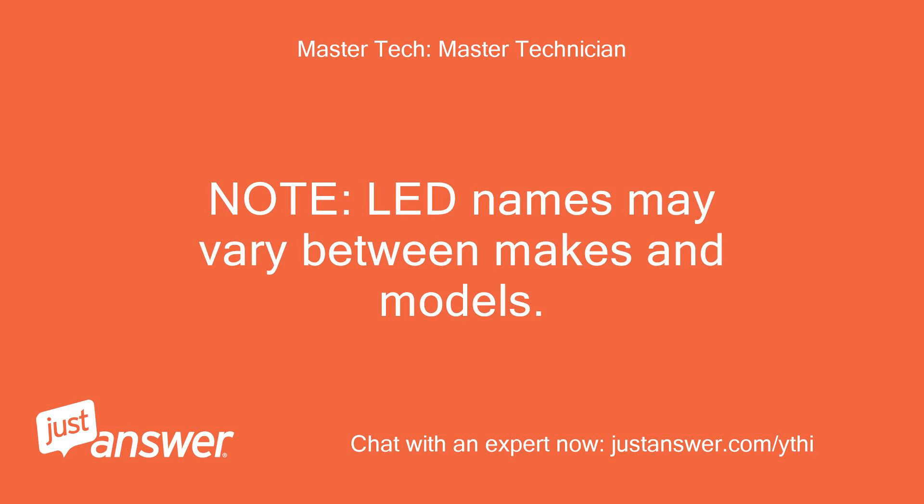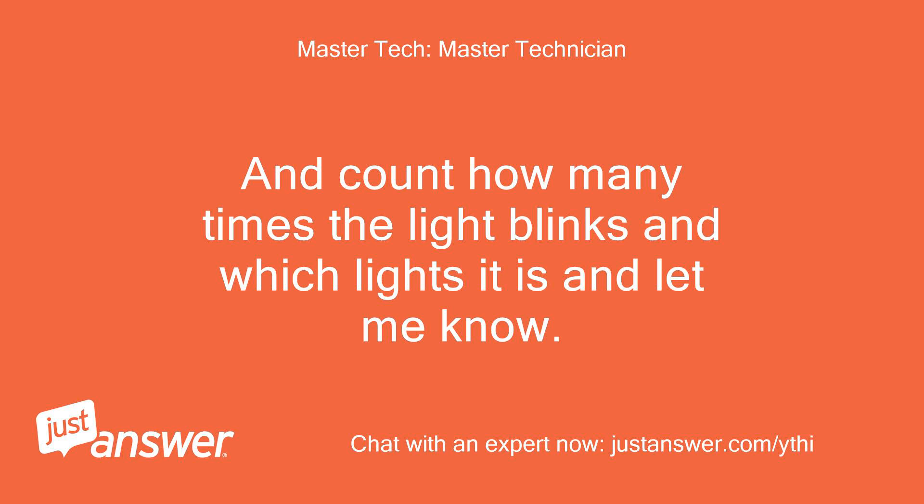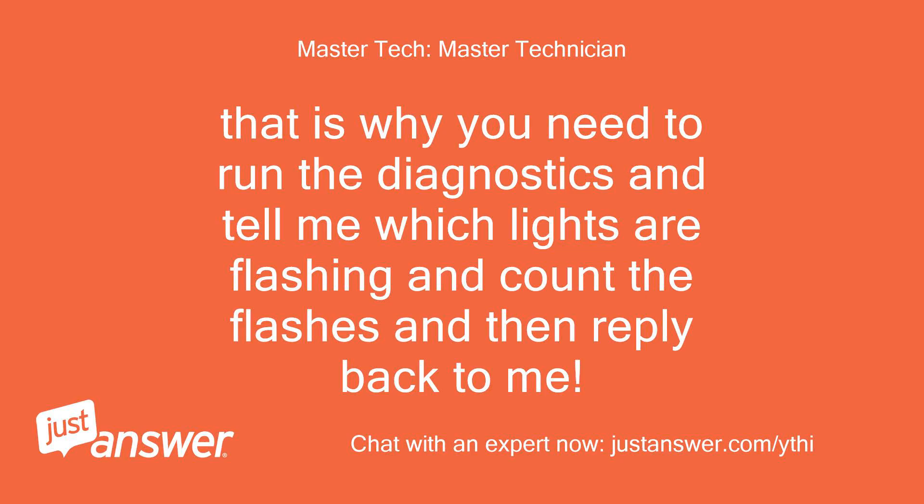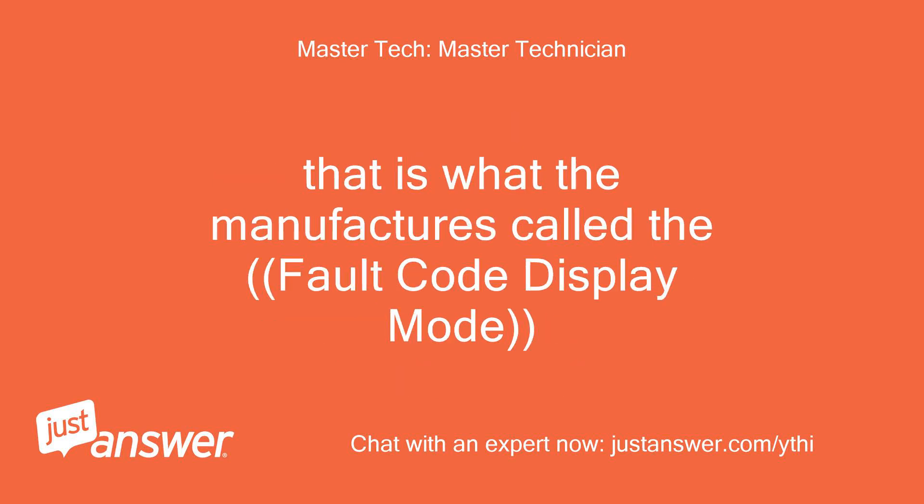Note, LED names may vary between makes and models. Count how many times the light blinks and which lights it is, and let me know. I have no display on this model. That is why you need to run the diagnostics and tell me which lights are flashing, count the flashes, and then reply back to me. That is what the manufacturer calls the fault code display mode.